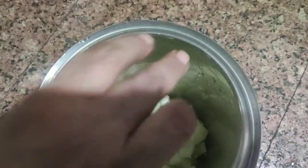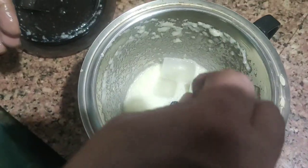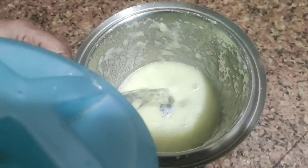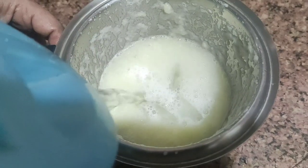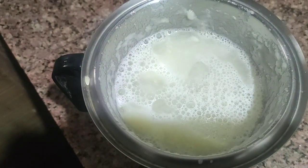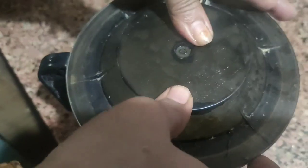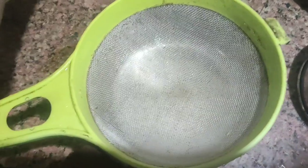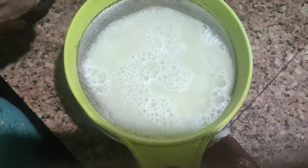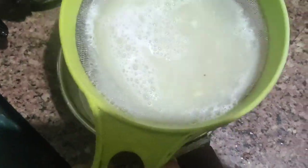Now we are going to make this. I will add 4 pieces of ice on the plate, 4 glasses of ice, and I will add 4 glasses of cucumber and 3 glasses of juice.